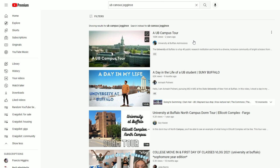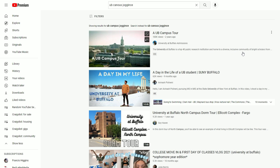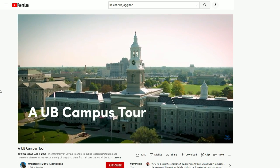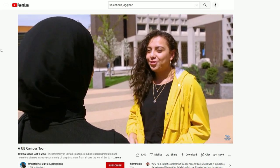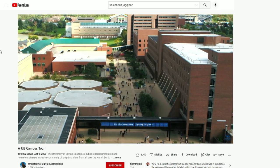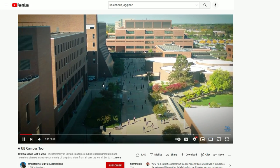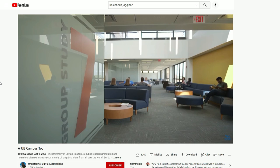We got a UB campus tour, 100,000 views, two years ago - University of Buffalo! Admissions video. The University at Buffalo is a top-40 public research institution and home to a diverse, inclusive community of bright scholars. We're gonna go on a tour, eight minutes long. Welcome to the University at Buffalo - uh, 30,000 students. I wish I stayed in school. North campus, south campus, and downtown. Stay in school kids. The north campus is minutes from the city.